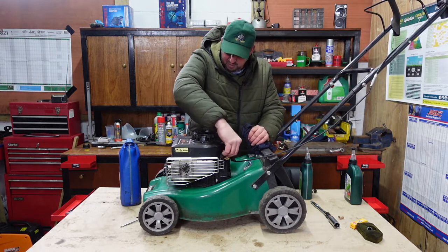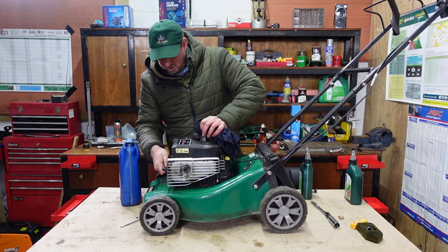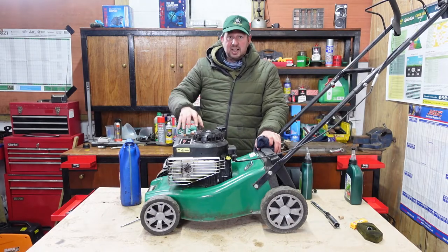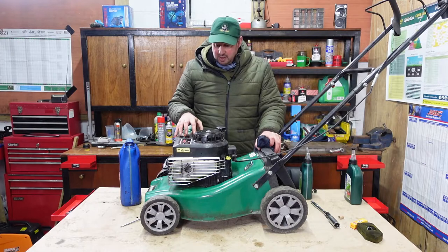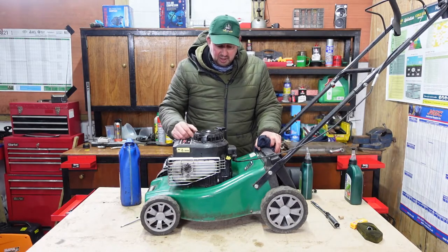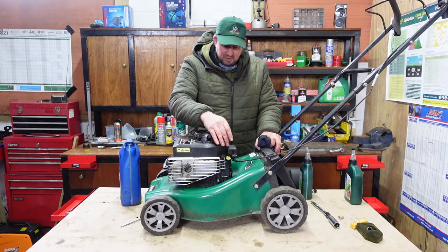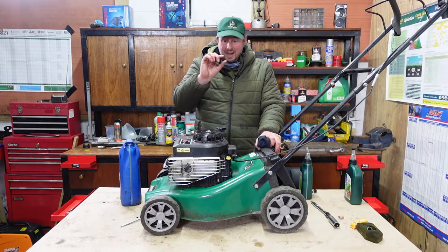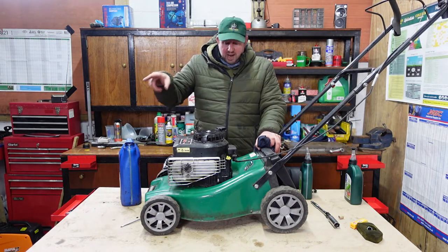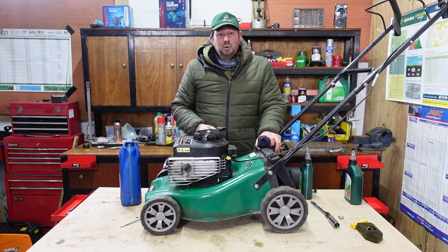Let's have a quick run through then. We've done the spark plug — we can put that lead back on because we've finished messing with the engine. We've done the air filter — that's all tidy, clean and put back in, and more importantly dry so it can suck air through to enable the engine to combust the petrol properly. And we've changed the oil — we've got good oil in there at the correct amount, the correct depth on the dipstick. All we need to do now is put some fuel in and we can give it a pull and see if it goes.